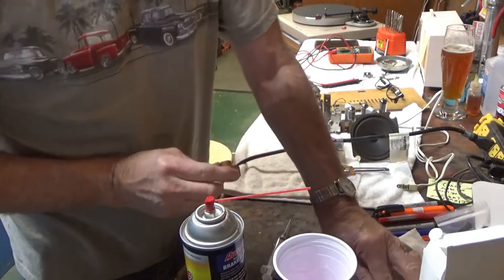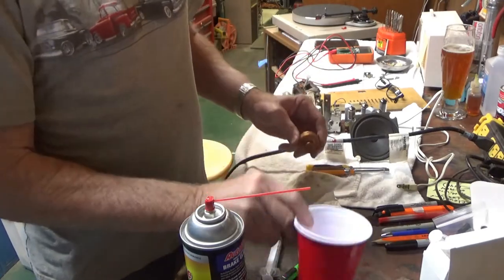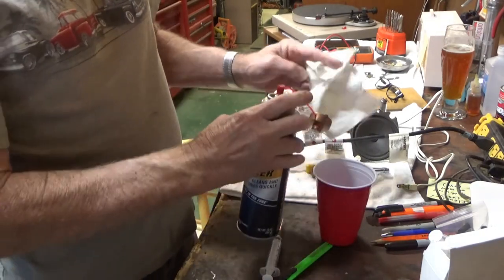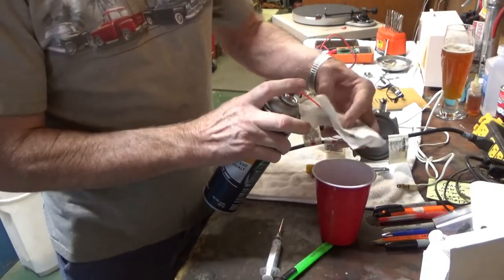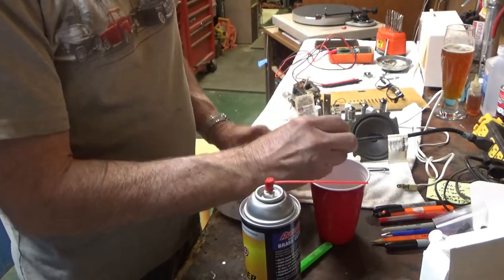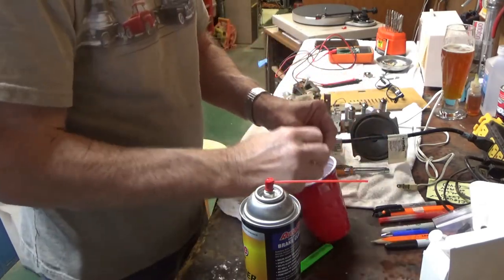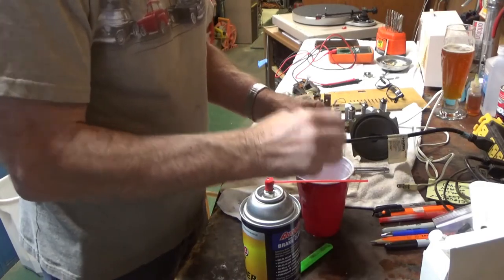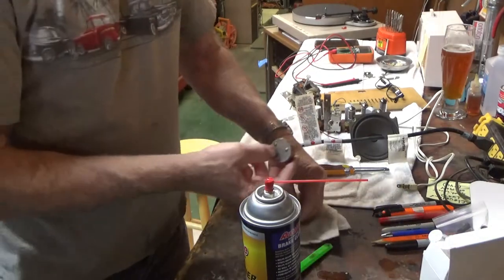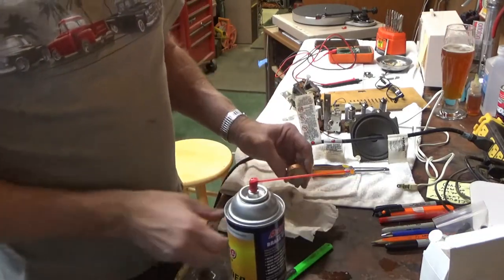I'm going to do this a few times and see if I can get that cleaned out, and then I'll add some oil and see what happens. Looks like the cleaner is destroying my little solo cup so that's not working. I think I got it cleaned out - looks like the stuff that's coming out now is pretty clean. So I'm going to do one more shot here.